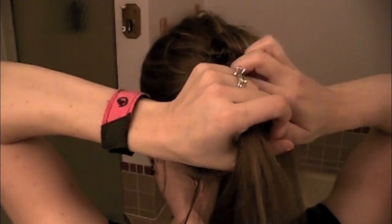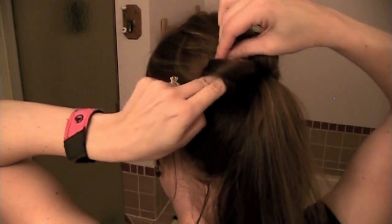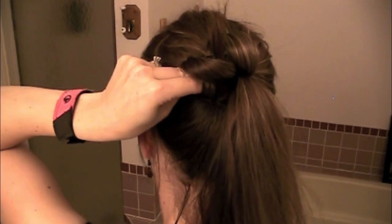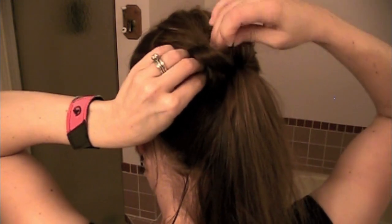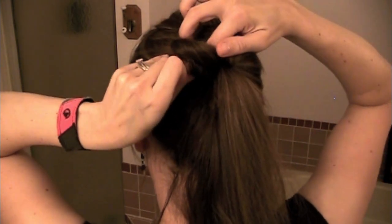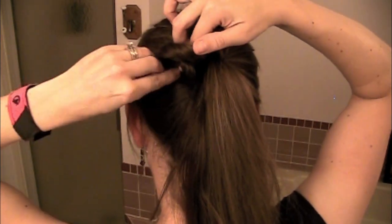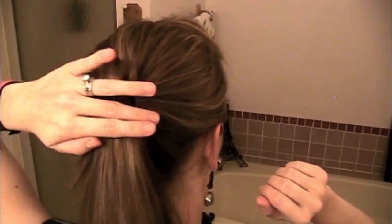For good measure, I'll show you another loop. When I'm doing this hairstyle, I try to keep two bobby pins in my mouth so I'm not bending over to grab them during each loop — it's just easier. Practice makes perfect with this hairstyle; I've done this a million times, which helps. I'll speed up the next piece here just so I don't bore you to death.